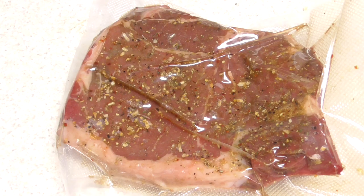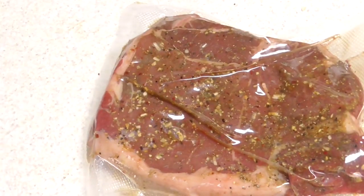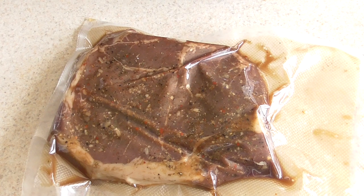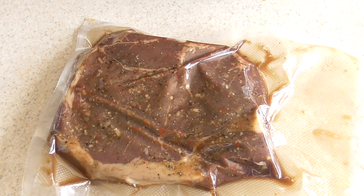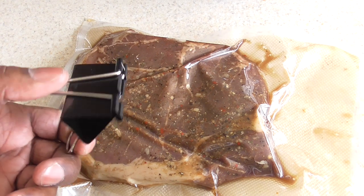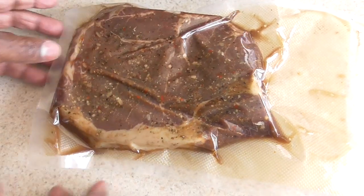Fresh out of the vacuum sealer, we're going to throw this in the refrigerator until we're ready to sous vide it tomorrow. So 13 to 14 hours later, I just popped it out of the refrigerator and we are ready to go. My question is whether it needs to be weighted down, because it may float to the top — although this is pretty heavy so I think it should be fine.